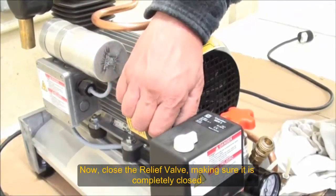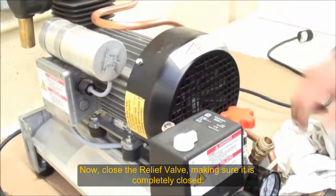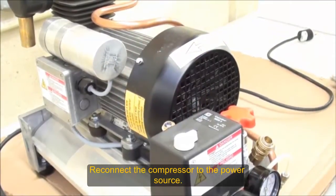Make sure it's fully closed. We'll plug it in.